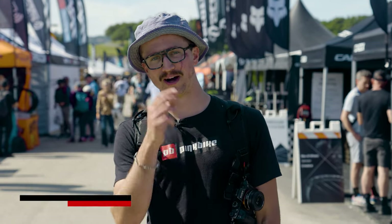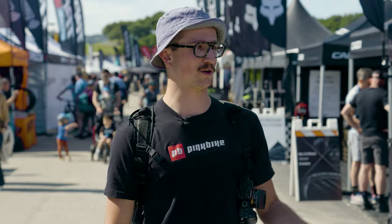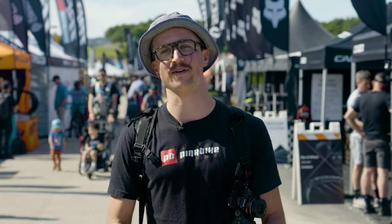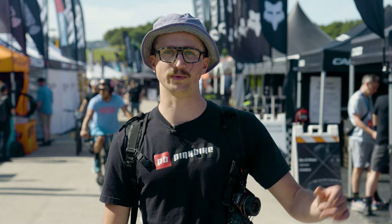Good morning, Pinkbike. I'm Dario, here at the 2024 Sea Otter Classic. I've got this new Bond villain scar courtesy of the man-sized otter I had to fight to the death in order to earn my media pass. We are gonna be wandering around looking for all the coolest new tech bits, finding some fun little odds and ends. We're gonna start today off with a few new releases and some interesting tech items. We'll dig into those right now at the DT Swiss booth.